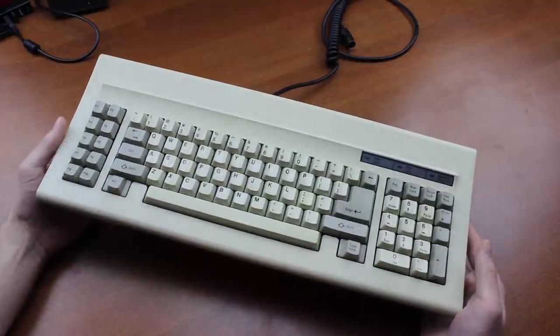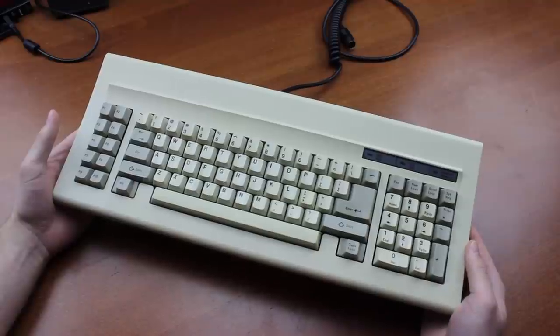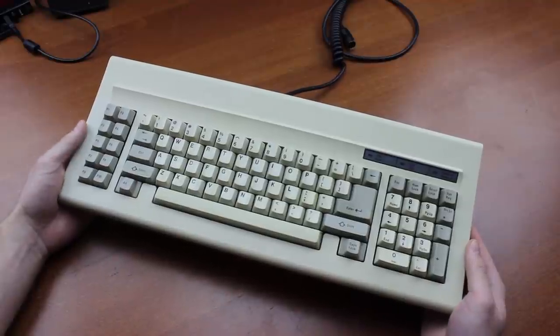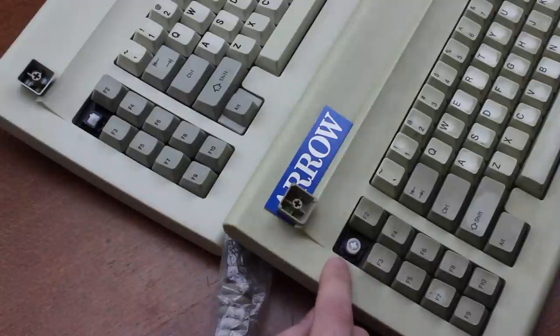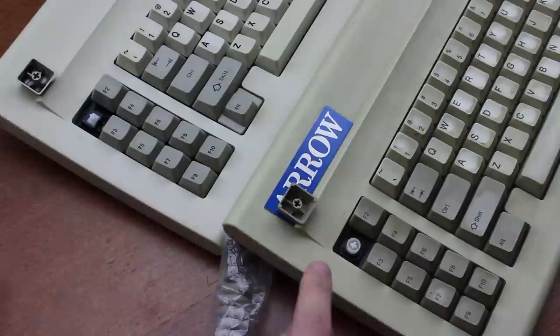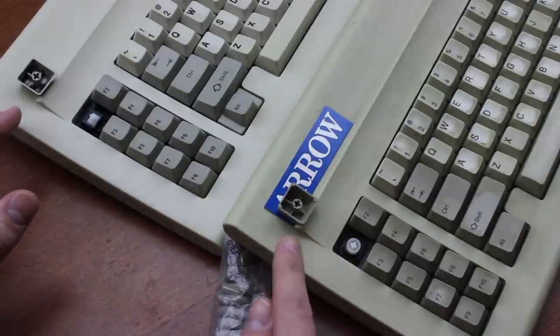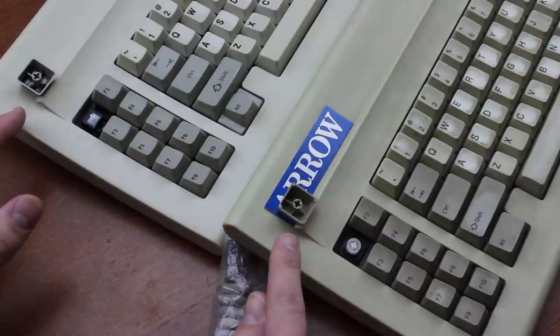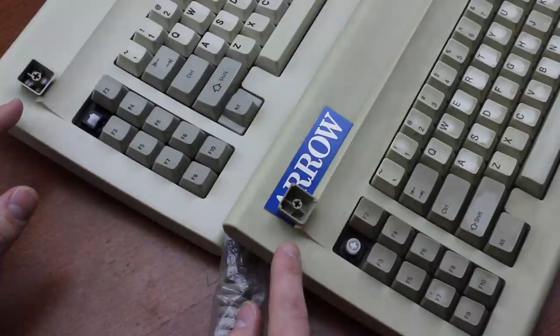It weighs, not counting the cable, almost exactly 1100 grams — or in Imperial units, you know, diabetes. The keycaps are a rather strange case: the Futaba version doesn't use Futaba's own inverse cross mount but Cherry's MX mount instead, so they both use the same mount. The Cherry version uses double shots whereas the Futaba one is pad printed, and the mold looks a little different. Anyway, they're both thin ABS.